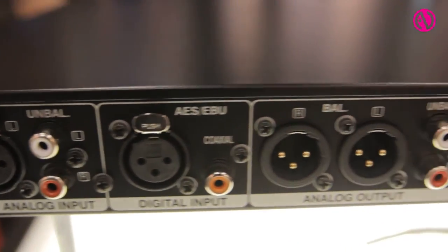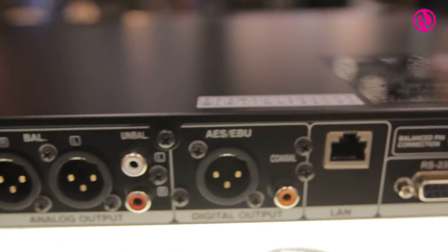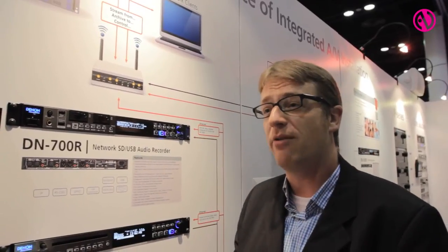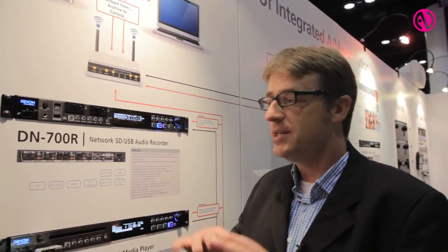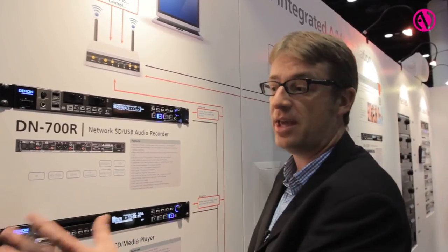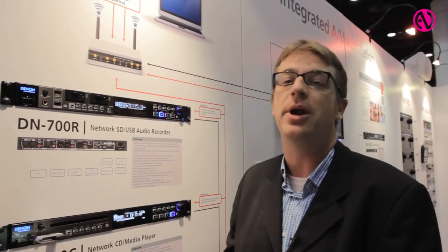The XLRs on the back are now balanced, and the web GUI that allows for the programming of up to 30 record or playback timers has been greatly enhanced and is now even compatible with mobile devices, so it's very easy for anybody to program.